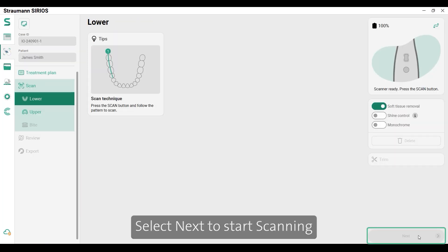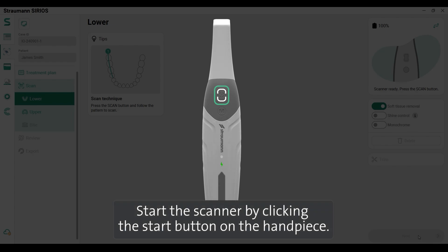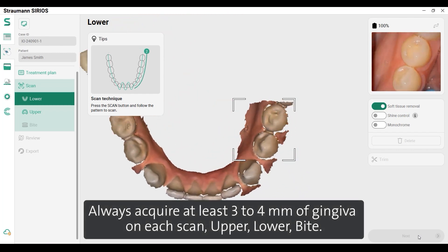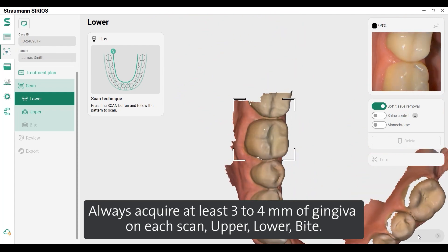Select Next to start scanning and follow the scan sequence, which can be edited in the settings. Start the scanner by clicking the Start button on the handpiece. Always acquire at least 3-4mm of gingiva on each scan — upper, lower, and bite.